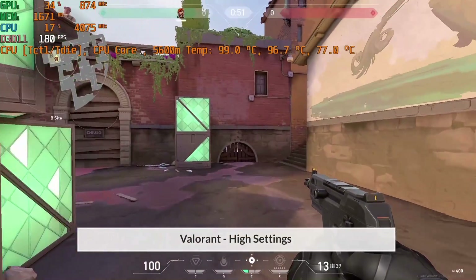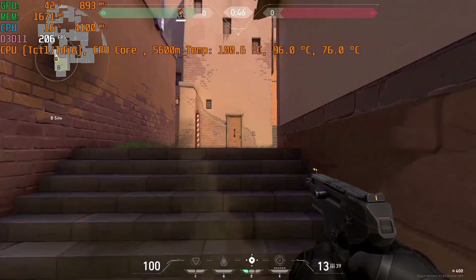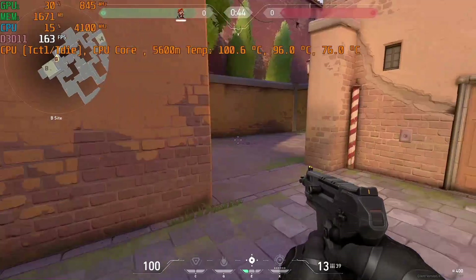Finally, I was asked to benchmark the new game Valorant, so here it is at high settings using balanced mode. You really have no problem hitting above 150fps in this title.